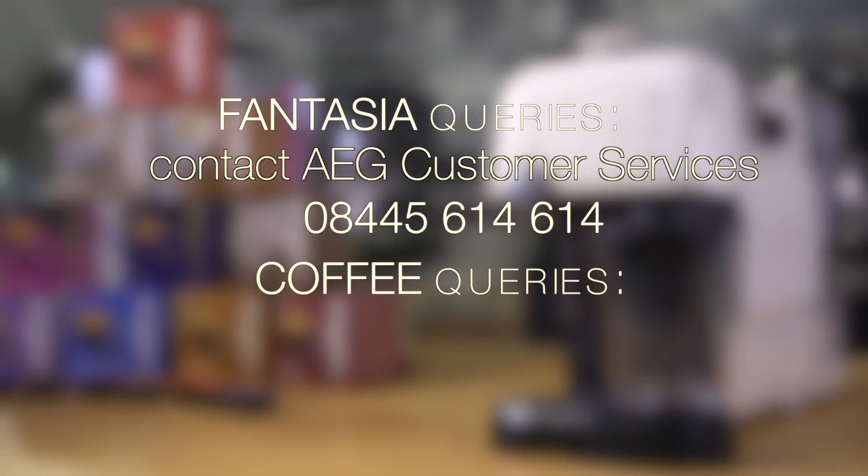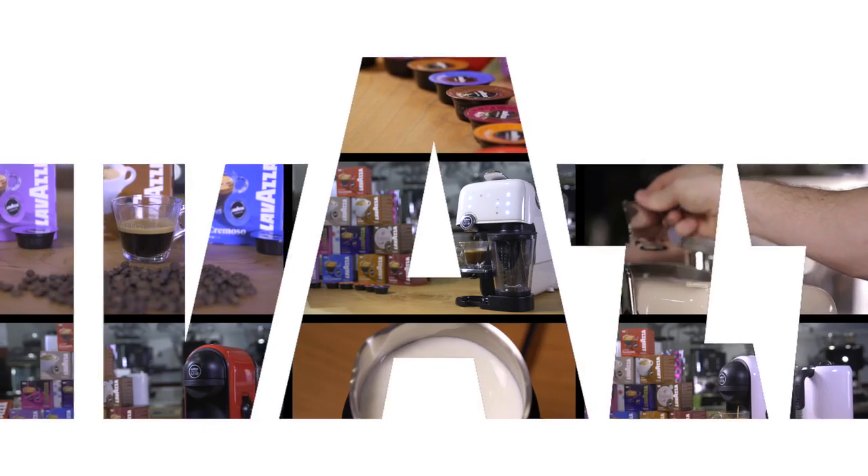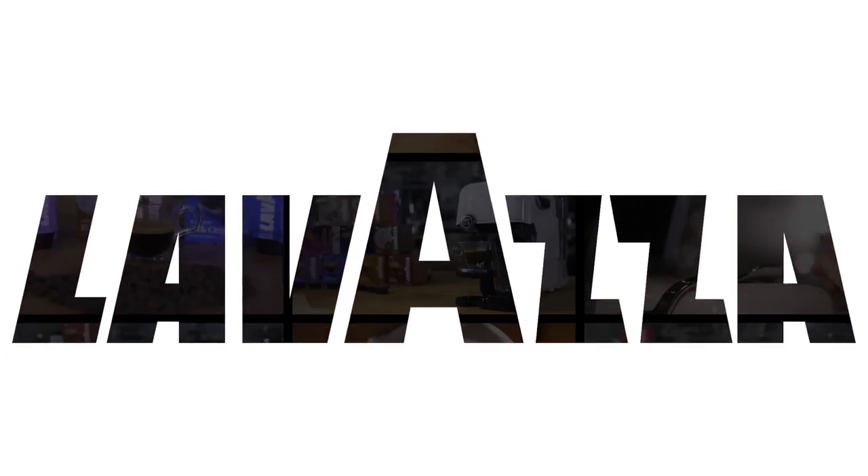For any further help using your Fantasia machine, you can contact AEG Customer Services. For any coffee-related queries, you can contact Lavazza Customer Services. For any more information, please visit our website. Thank you.